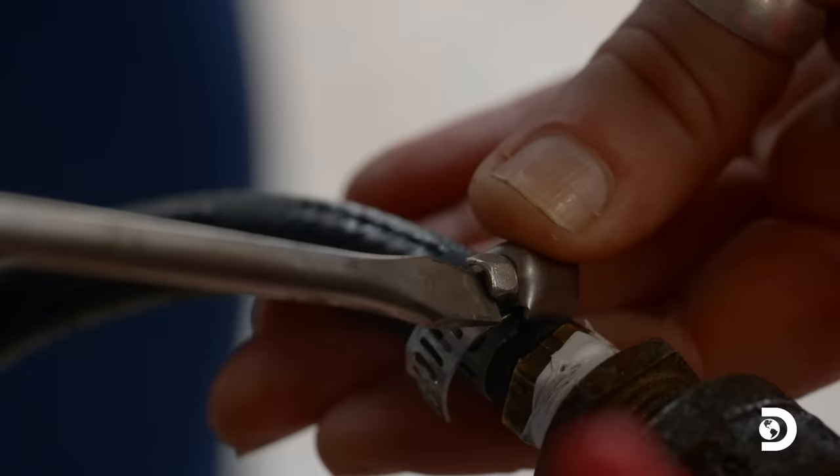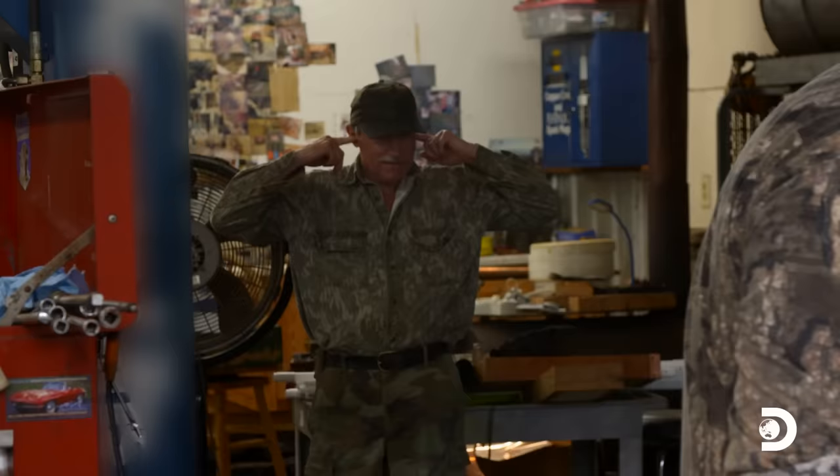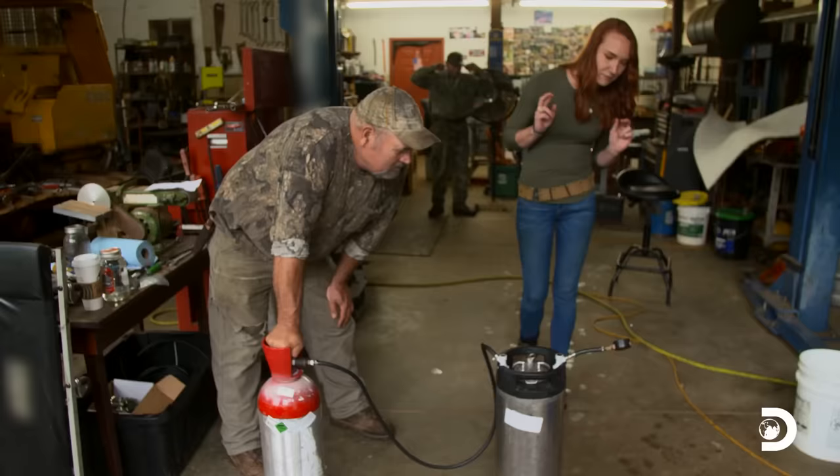I can't believe somebody would throw this away — it seems like it's all functional. A good ratio for this size vessel is three gallons of alcohol, one gallon of flavor, and then about a gallon's worth of room for space so we can add the gas into the chamber. The only concern is that he found it from a scrapyard, and we're about to put about 100 pounds of PSI in this tank.